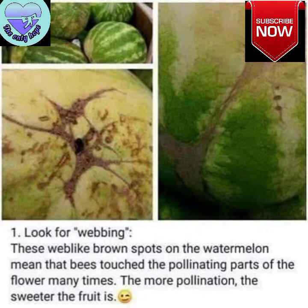1. Look for the webbing. These web-like brown spots on the watermelon mean that bees touched the pollinating parts of the flower many times. The more the pollination, the sweeter the fruit is.